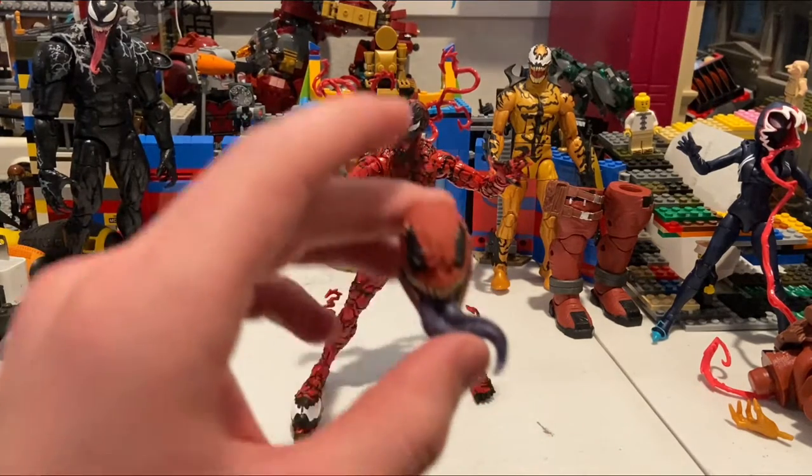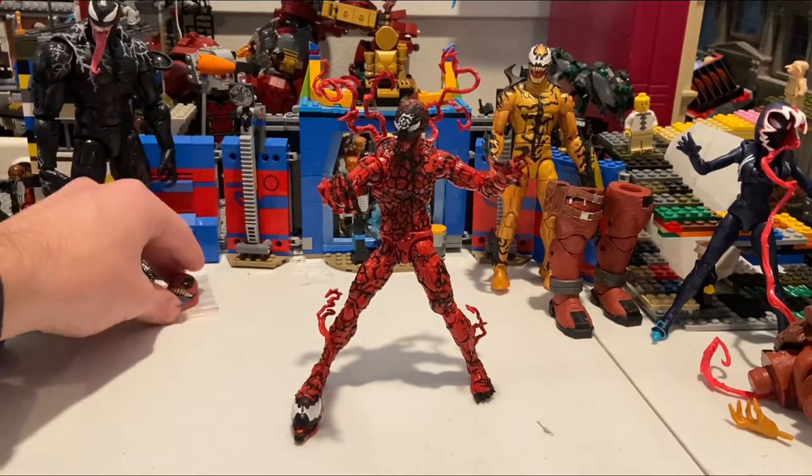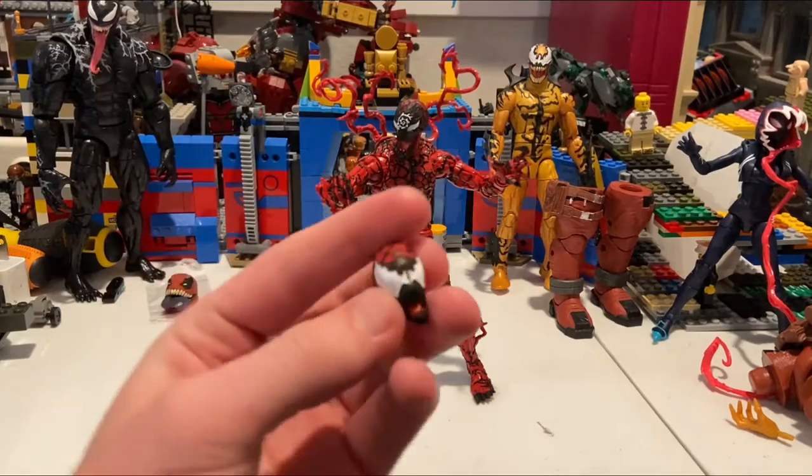Let's crack it open. Here's Carnage out of the packaging. Going over his accessories: first, he comes with Venom Pool's head, which we'll cover after the figure review, and he also comes with an alternate Carnage head.